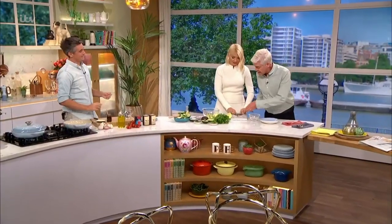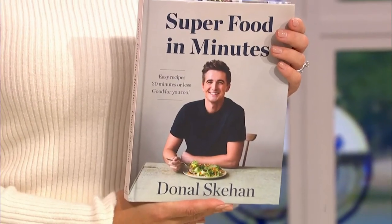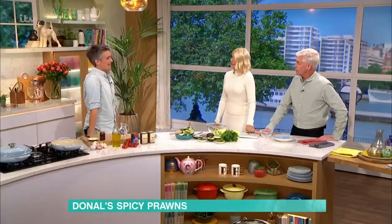Time now for some cookery. Donal's in the kitchen with a healthy Mexican-inspired dish that you can make in just 30 minutes. It's from the book Superfood in Minutes. Limited amount of ingredients, nice and quick and easy to make — 10 ingredients or less, 30 minutes or less to make in the kitchen. And healthy as well, power packed with lots of veggies.